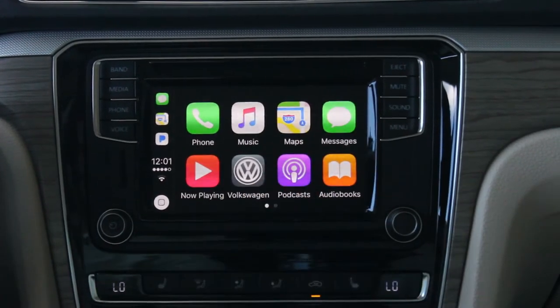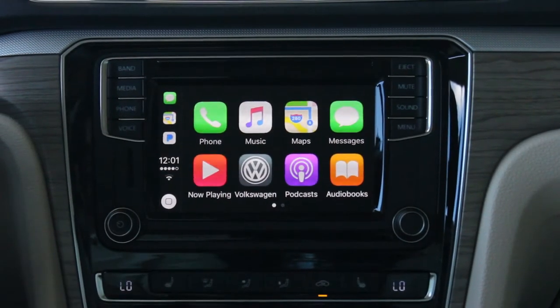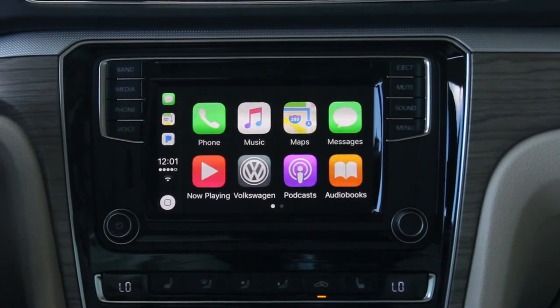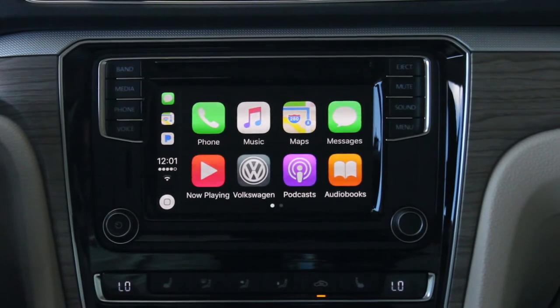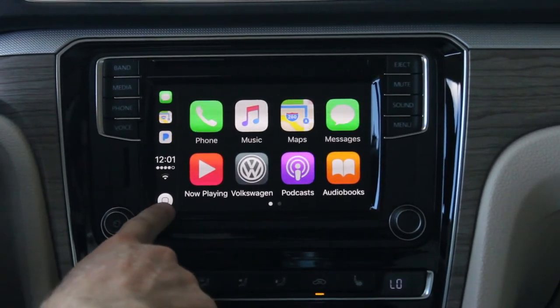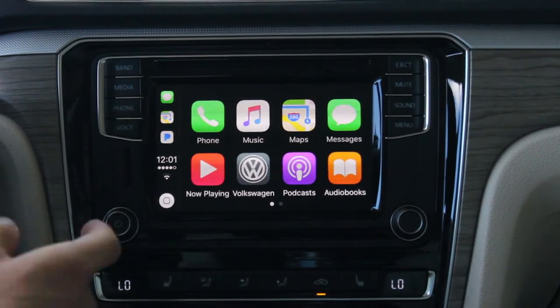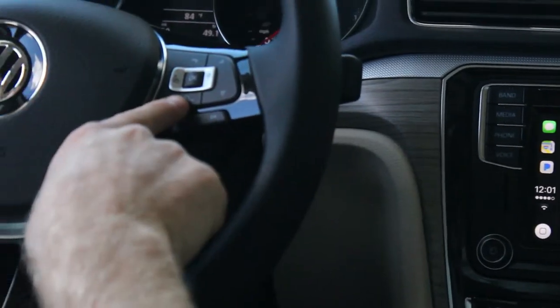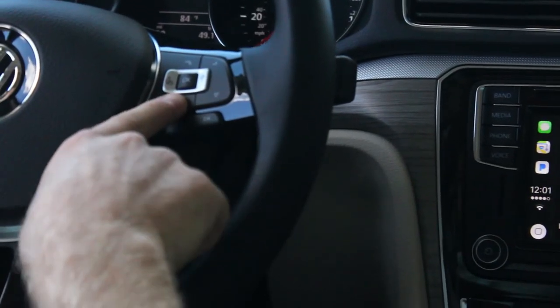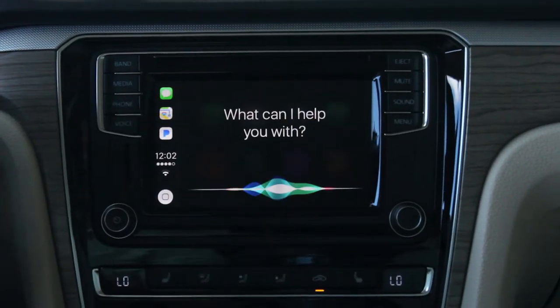We can do the same thing with messages — press the message button and it'll ask us who we'd like to send a message to. As long as the name is in our contact list, we can send the message to that contact. With Siri, this home button — which looks a lot like the button on our phone — we press and hold for Siri. On the Volkswagen steering wheel we also have a voice control button.